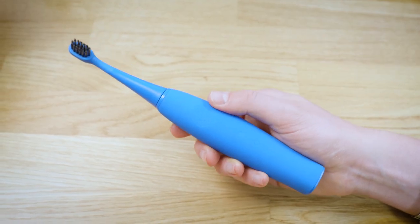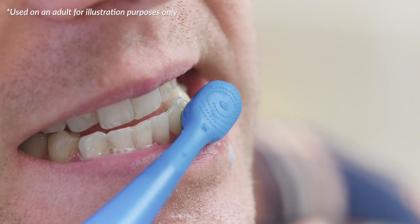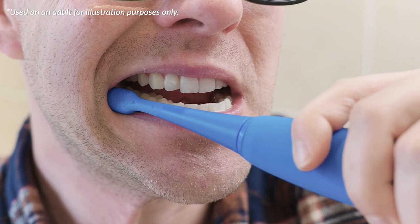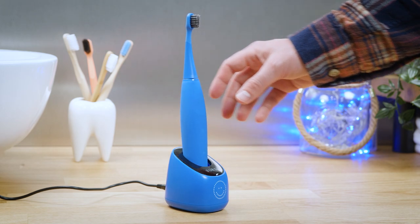The Burst Kids toothbrush cleans the teeth well and has lots of likeable features. But it lacks some of the charm and appeal of other kids' brushes from reputable brands. Is it worth the price premium? Continue watching to find out.